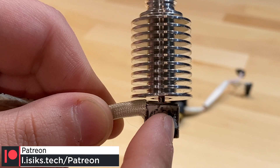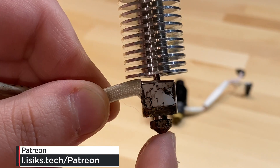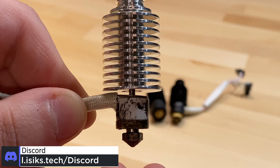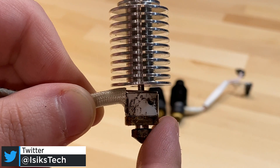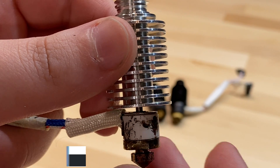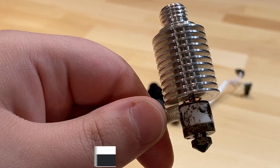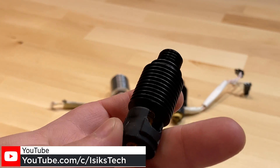I actually really liked this product as an evolution of the V6 hotend. It heats up very quickly, and this was also the PTC heater, so it comes with the safety features of that as well. You can slot this into your existing V6 setup and just use your nozzle and your heat break. It was a very easy swap. I tested this on my Voron 0.0.